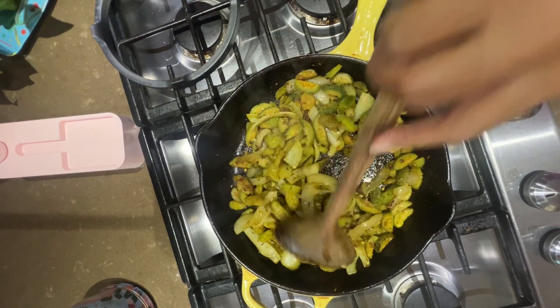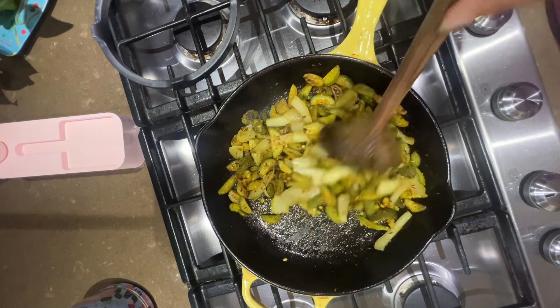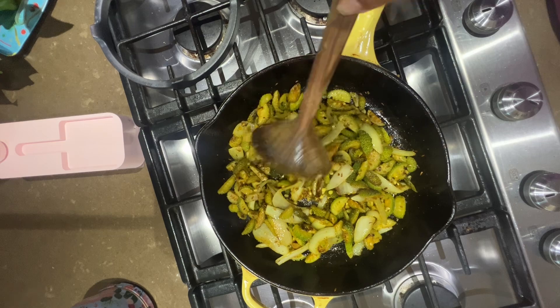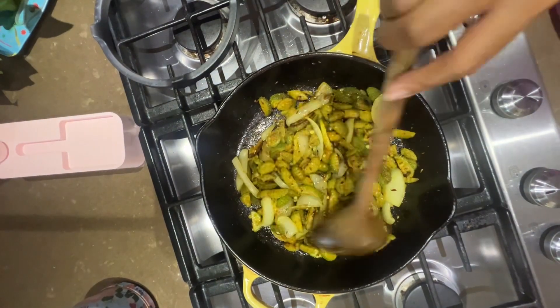Give that one more stir, and then I will turn this off in about three minutes. It pairs really nice with some Indian flatbread, or you can eat it just the way it is if you're watching your carbs. It's kind of nice on rice, too.